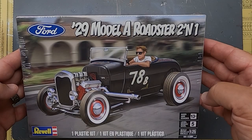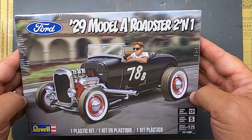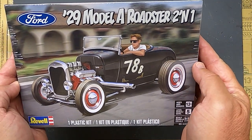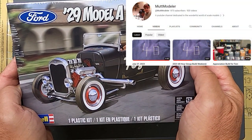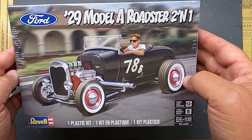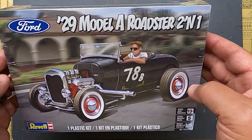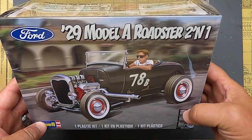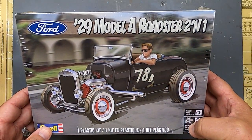With the Street Rod Nationals just around the corner in Louisville, Kentucky, I'm jazzed up to build a street rod. We're going to start the 48-hour group build hosted by Craig over at Modeler — he does this every year and this is actually the 10th year for the 48-hour group build. I've done it a couple of times before and it's really a fun time to build something and get something finished. Let's get this thing opened up.